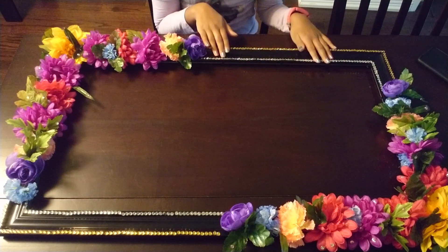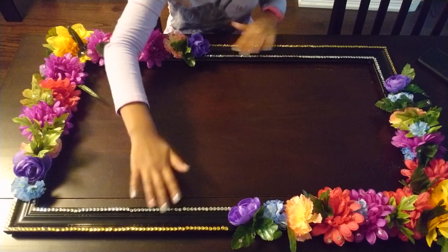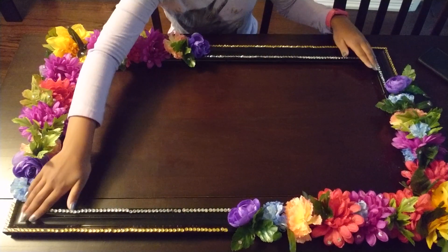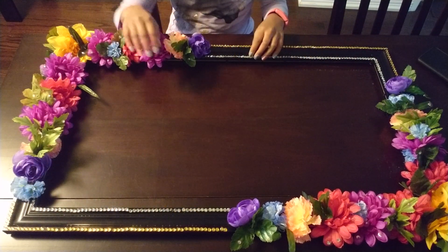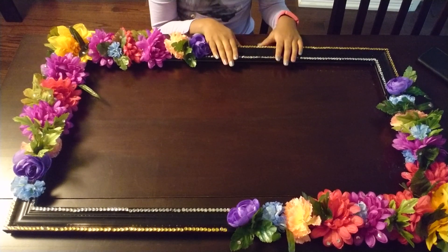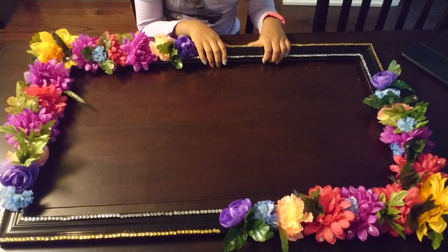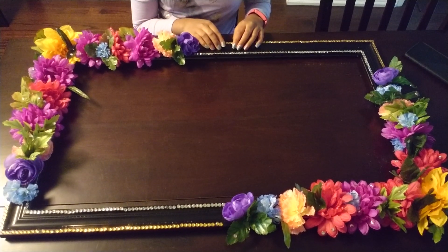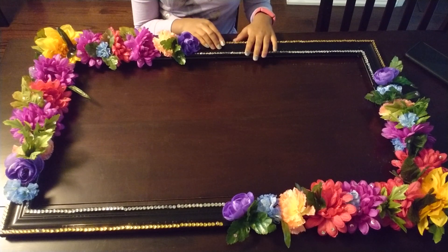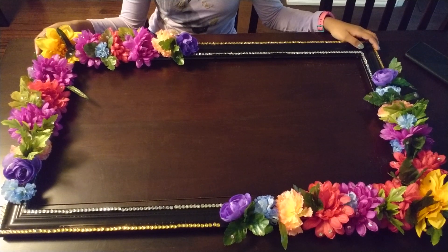If you want, you don't have to do this, but I took the gold gems and put them on the outer edges on both sides, and then the silver on the inner edges. You can do it in a pattern — it can be as different as you want from mine, it doesn't have to look the same. After you're done this, you're done. That's how you make it.